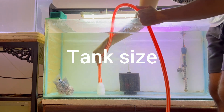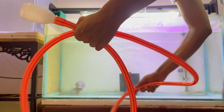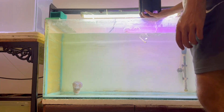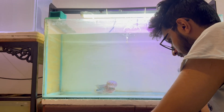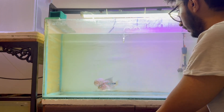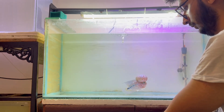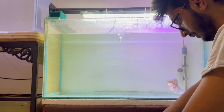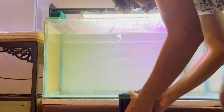Now for tank size: the minimum tank size for a flowerhorn would be around 2.5 feet in length, 18 inches in height, and 14 to 15 inches in width. The best size I'd recommend is 3 feet in length, 15 inches in width, and 18 inches in height — this will serve you for a long time. For height and length matter more than width. If you're starting with a small fish in a 3-foot tank, add a partition to keep the fish in a smaller space, and remove it as the fish grows.